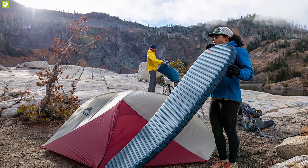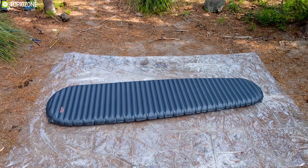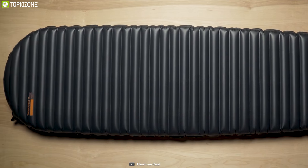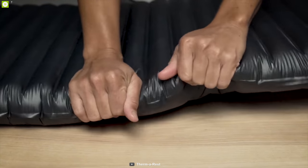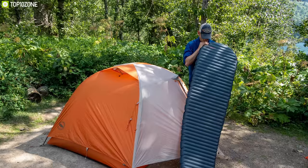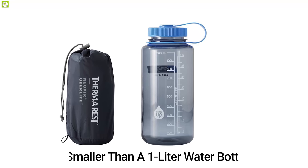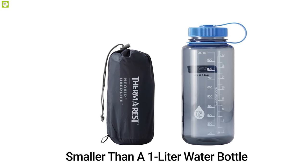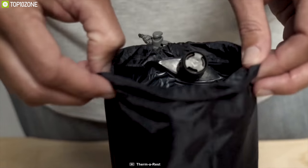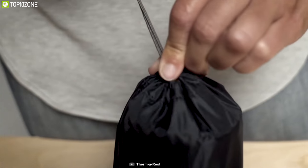The UberLite's tapered design reduces weight without compromising warmth, and the unique fabrics used meet strict durability standards that backpackers, alpinists, and through-hikers can depend on. This camping air mattress inflates in less than two minutes by blowing at the valve and packs to a size smaller than a one-liter water bottle. It includes a stuff sack, repair kit, and manufacturer's limited lifetime warranty. It is also American-made.